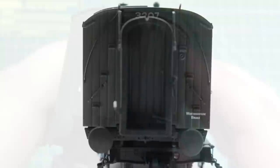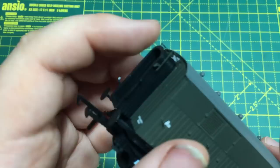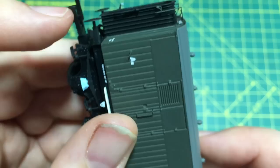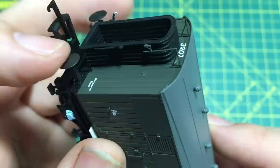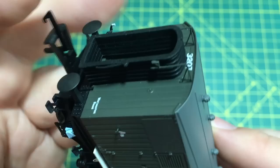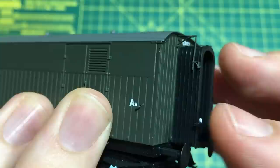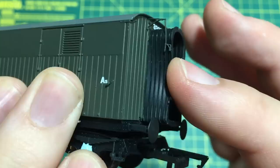On the roof we've got the beading which is very crisply moulded and a whole array of ventilators in their zigzag pattern. At this end too we've got an additional roof panel and as you'll see from subsequent models there are some subtle detail differences between the versions, showing just how much effort AcuraScale has put into tooling to make sure that every single version of the Siphon G can be accurately reproduced. The ends of the van have these corridor connections which are quite flexible. In addition we've got plenty of separately applied detail and the buffers too are the correct pattern made from turned brass and sprung.